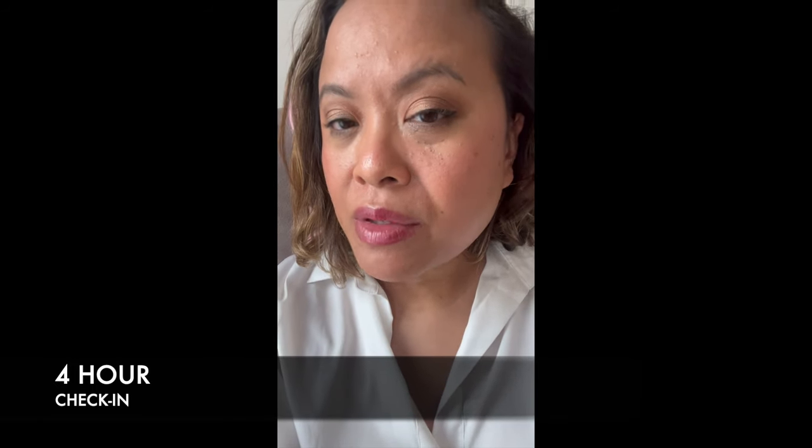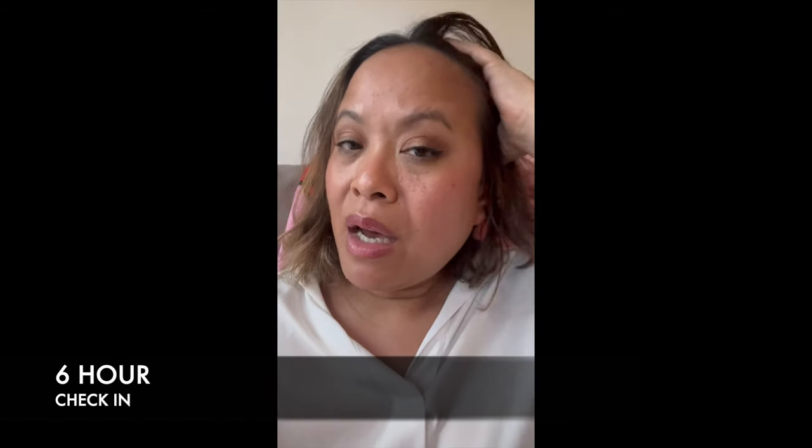Four-hour check-in of the Glossier foundation. I've done a makeover so I have some makeup on top, but I just wanted to show how it's looking. It still looks very natural. I did put some powder on my T-zone which helped a little. It's still looking very, very natural. Now at six hours after application — it's still looking really, really nice. My skin still looks really glowy and has a lovely, very natural finish.